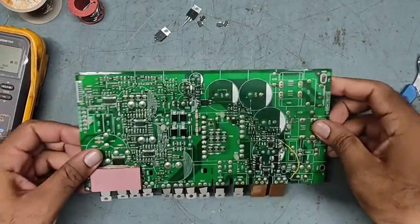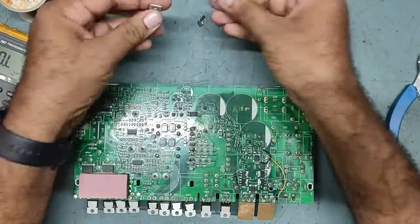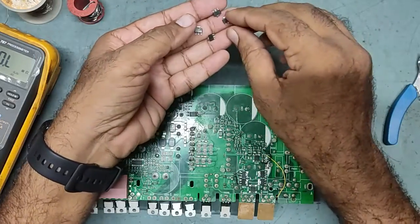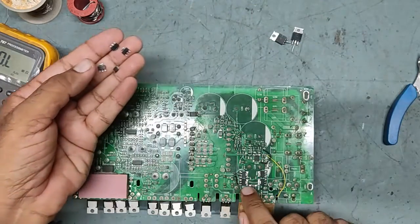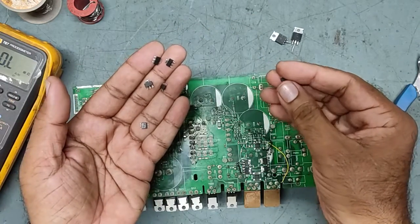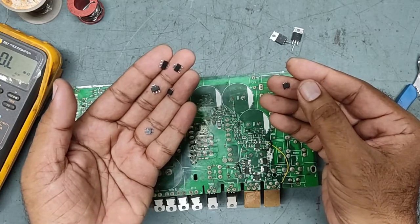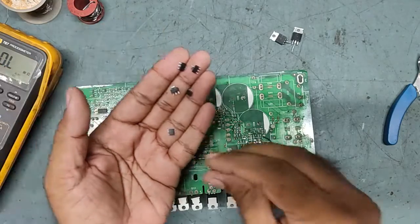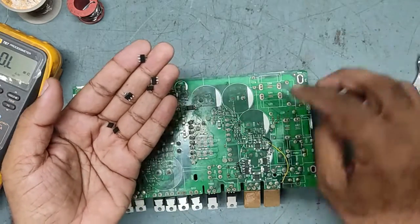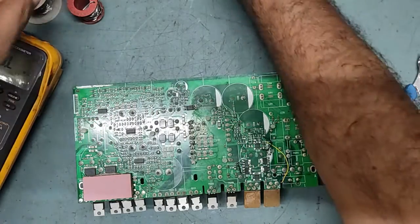I have replaced the capacitors as well. So to summarize, we have replaced: two NPN and two PNP transistors, the pulse-width modulation IC UCC 3808 (UCC 3801-1), and one dual N-channel MOSFET. These are all the components we have replaced.